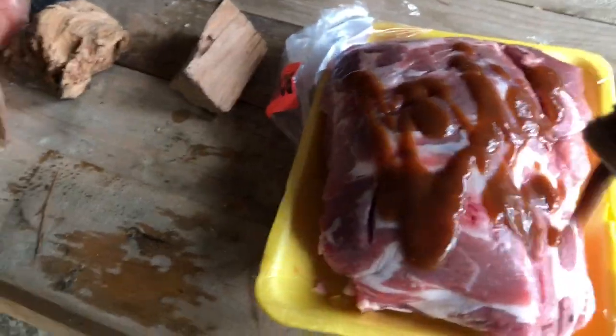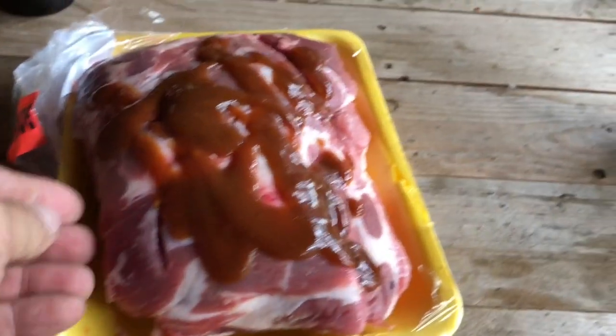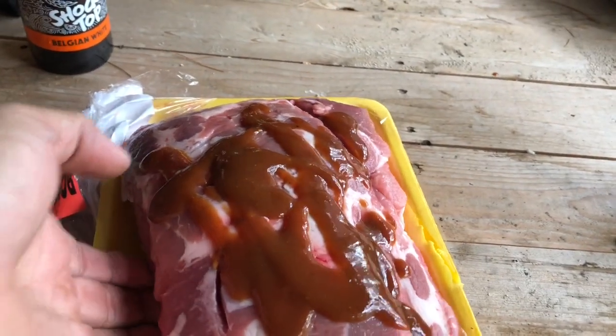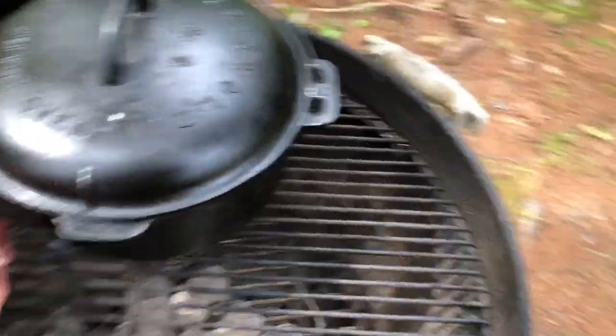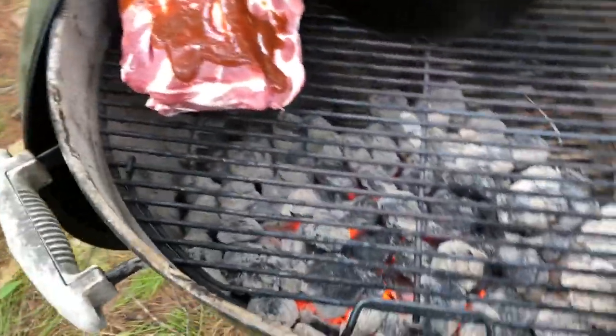Okay, guys. So this one here we're going to just smoke on the open grill. Get this one smoked. And then we'll mix it all together in about five or six hours. Get some smoke going in there.